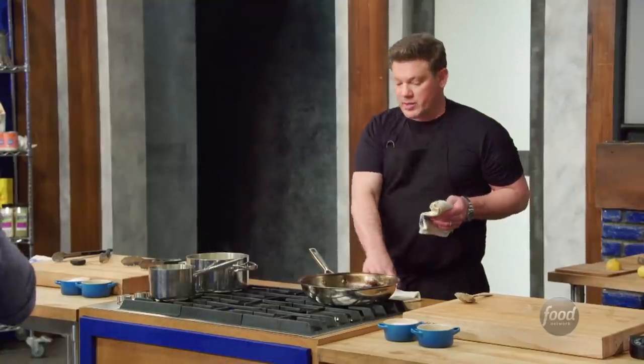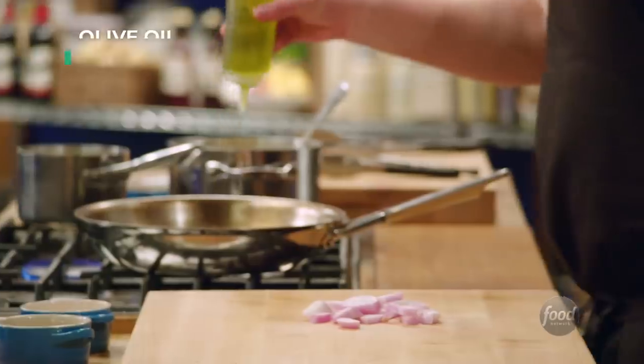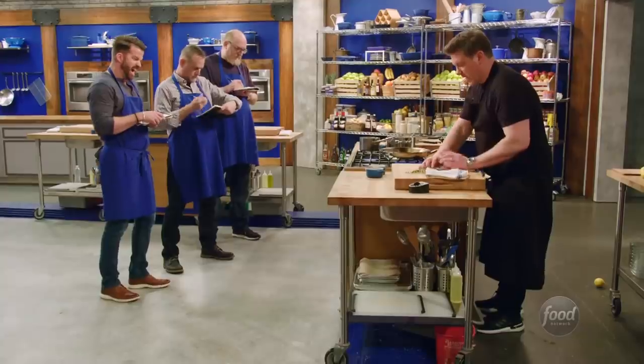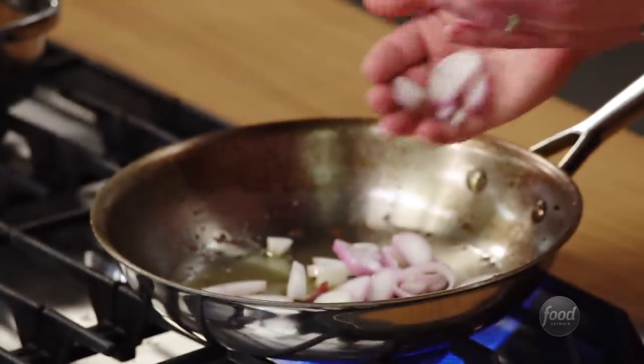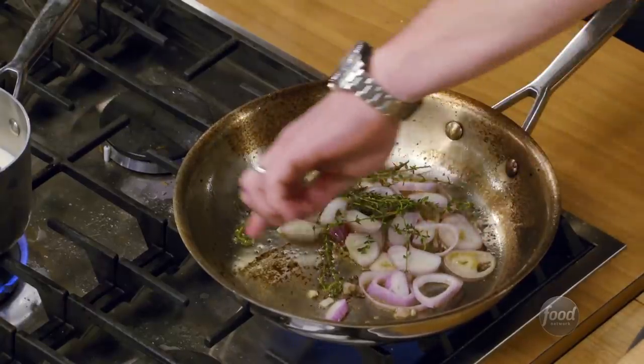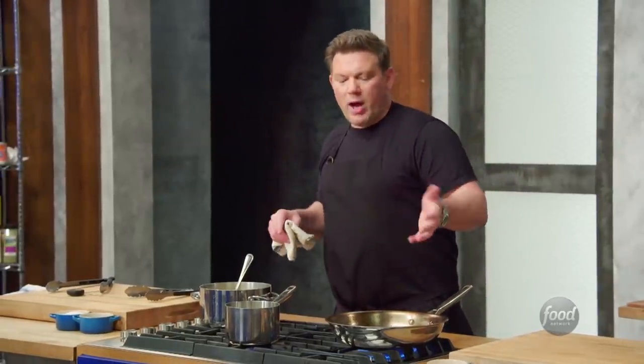We're going to start working on our sauce. We're going to take one shallot and cut it into rings, with a little bit of extra virgin olive oil. Once this pan comes back up to temp, we're going to sauté our shallots and throw the rest of the thyme in. All this stuff on the bottom is called fond, and that's got a tremendous amount of beef flavor from the steak itself. You don't want to wash that out — unless you burn it.